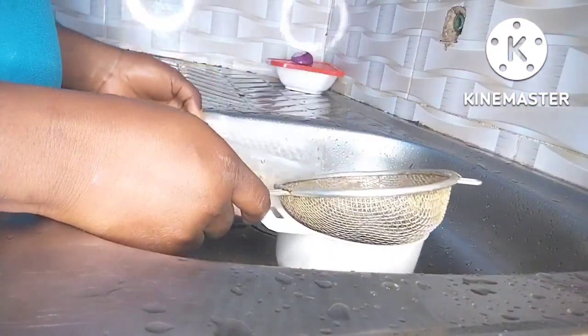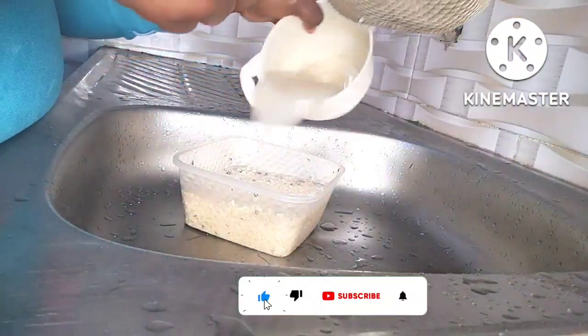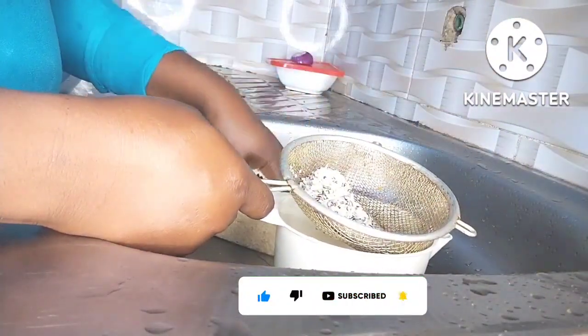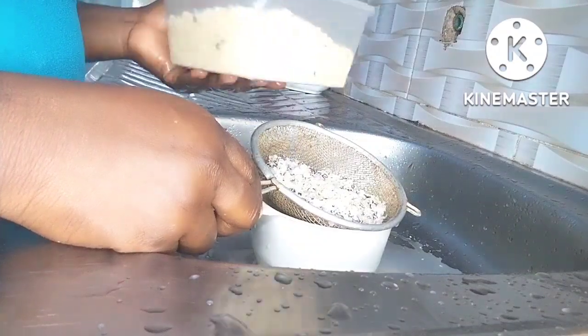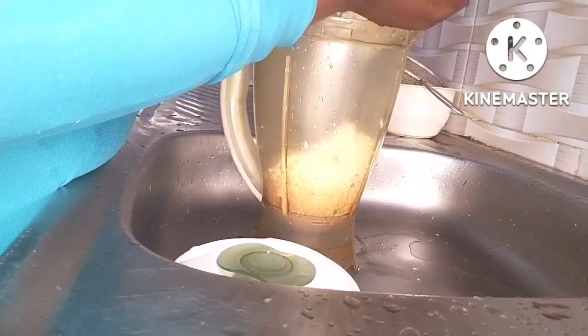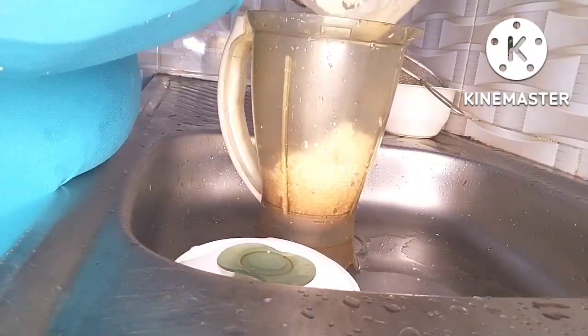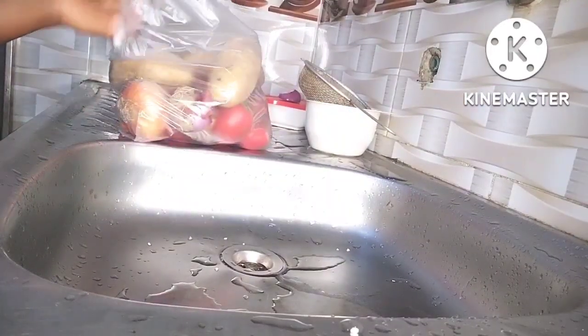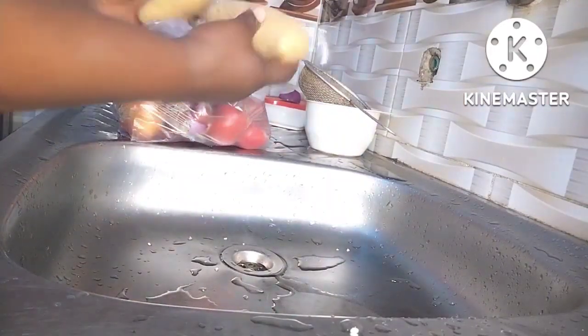Hi guys, welcome back to my YouTube channel. Today I will be showing you how I make my ekuru. If you don't know what ekuru is — ekuru is white moi moi. Though it's not exactly like moi moi, we can still call it white moi moi. In my own language we call it ekuru.